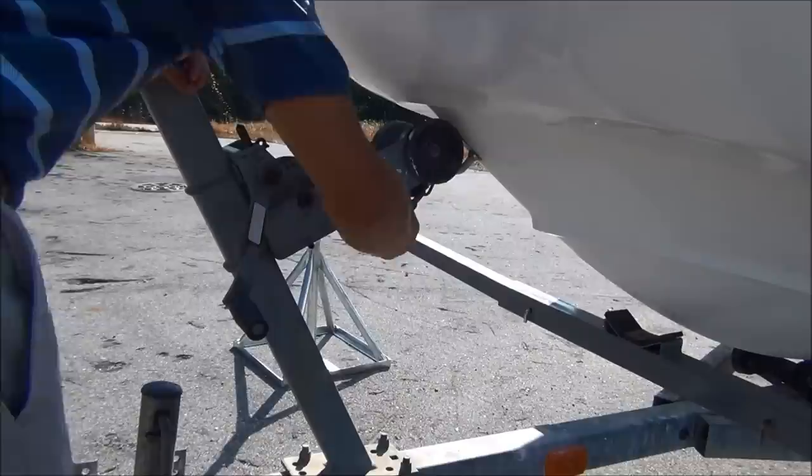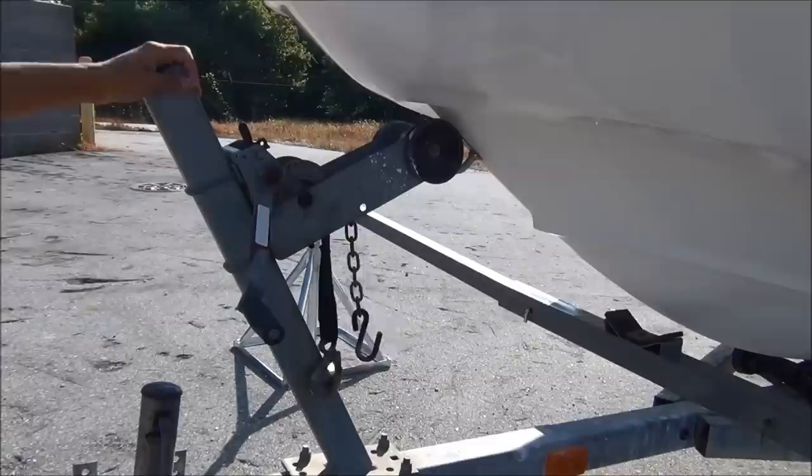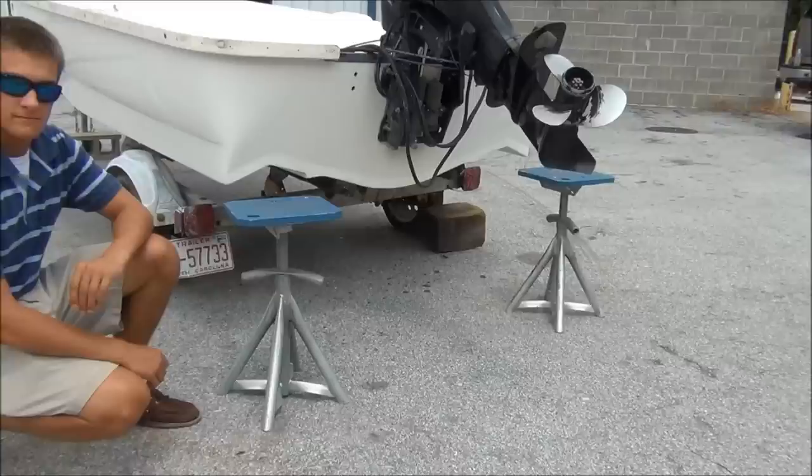With the bow lifting beam in place, you're ready to lift the boat from the trailer. Before that, it's important to remove any straps, chains, or safety devices that secure the boat to the trailer. Double check to make sure that the boat is free of the trailer, not secured by any chains or straps, and is just resting on the bunks.